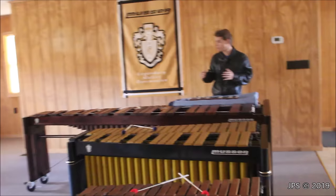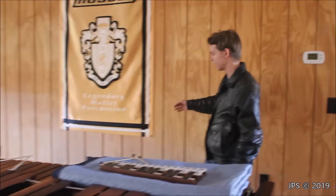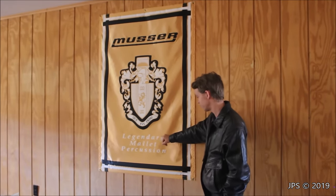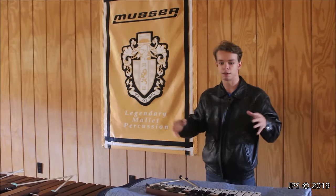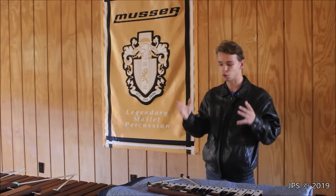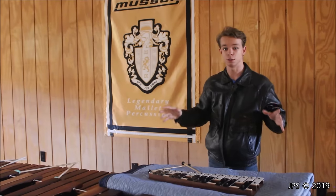I wanted to thank Musser very much for sending this really awesome banner. This came in the mail the other day as kind of a housewarming gift for starting up Milan Recording Studios. It says 'Legendary Mallet Percussion,' which is very true. Musser makes the world's greatest marimba and vibraphone, and I love the M500 so much — it has such a warm, rich, full sound. It's absolutely incredible.